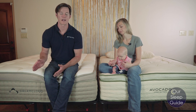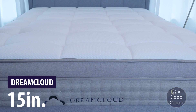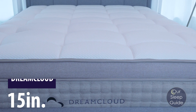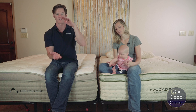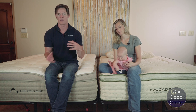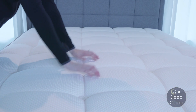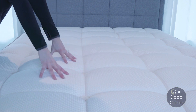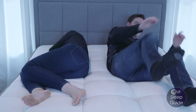The DreamCloud is a 15-inch thick hybrid mattress, meaning it has a pocketed coil system in its core with multiple layers of foam above. It has seven different laminated layers including latex, polyfoam, and memory foam. It's more of a luxury firm type feel, so side sleepers who prefer something softer may want to look in a different direction.